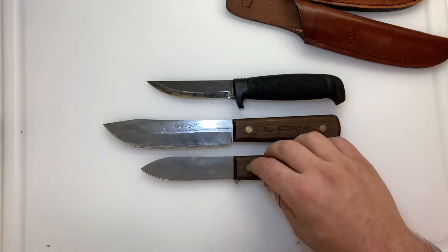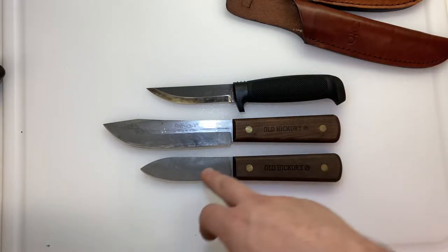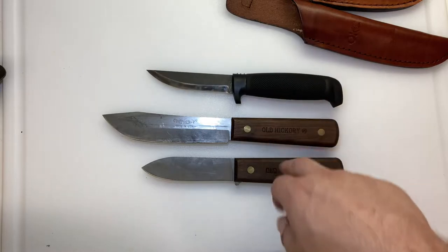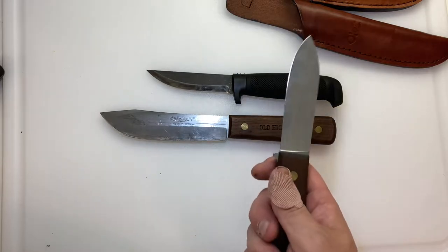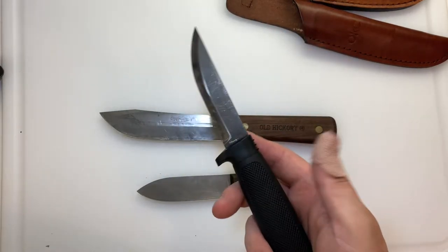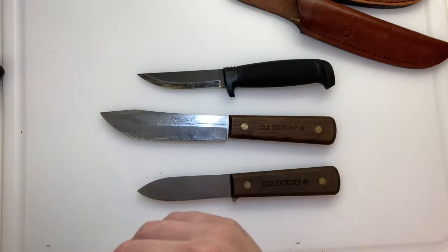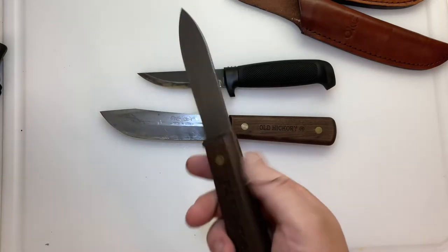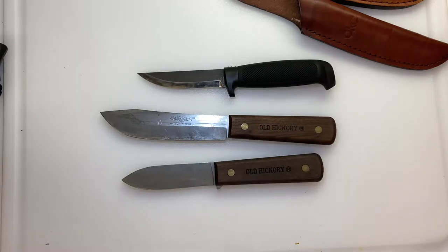When it comes to how big these knives are, they're all kind of in the same class and same price range. This one is 1075 steel, this is 1095, and this is 80CrV2 — which is the best steel on the table. The 1075 has its place; it's basically a lower-grade version of 1095. This is Swedish saw steel, similar to the L77 in the Svord peasant knife.